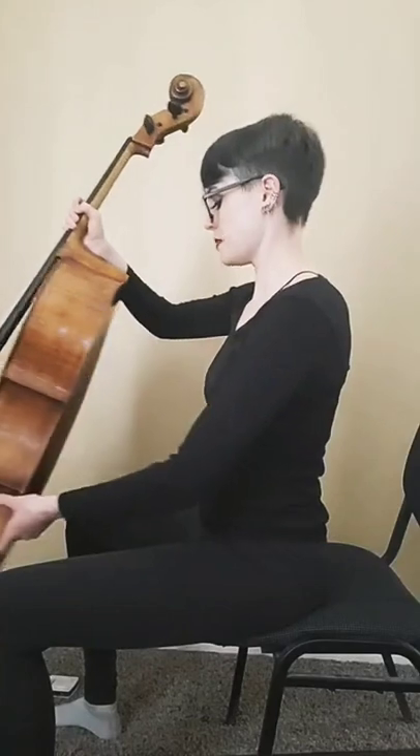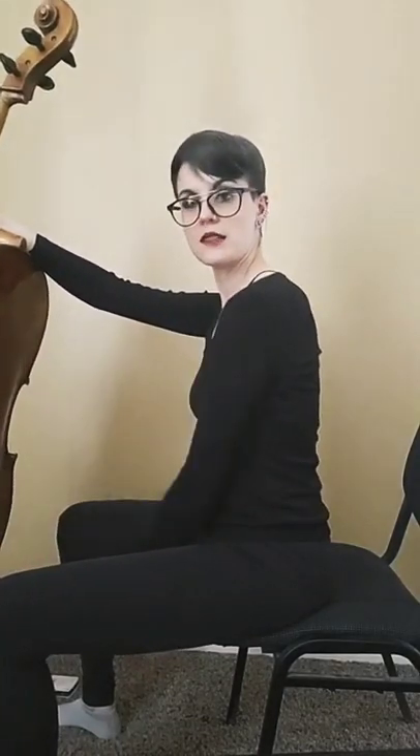Imagine if someone came on the live stream and they just saw me doing this — what are you doing? So, edge of the chair, and I'm going to put the tailpiece on the floor in between my legs.